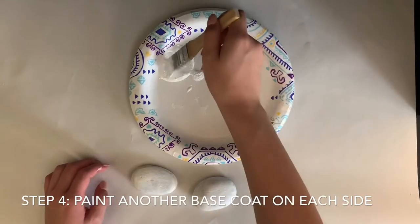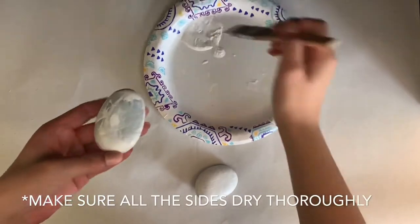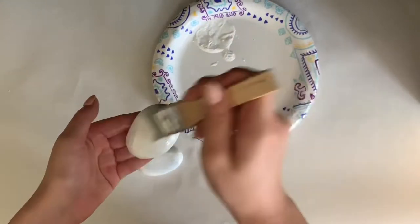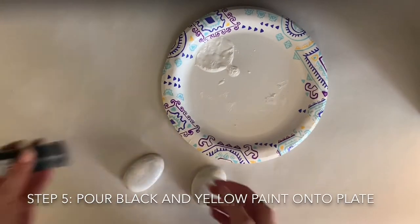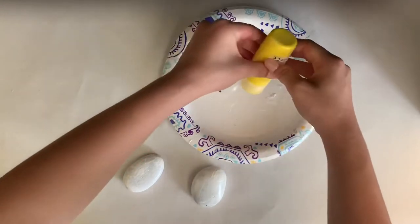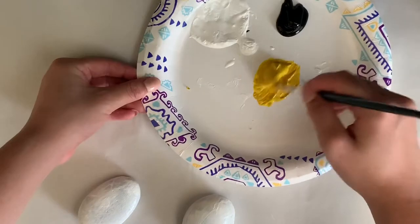Once that is dried, you're going to paint a second base coat on both of the rocks. Make sure each side dries thoroughly. Once your second base coat has dried, you're going to pour out some black and some yellow paint. For my yellow paint, I chose to mix some other yellows so that I got a type of yellow that I wanted for my bee.